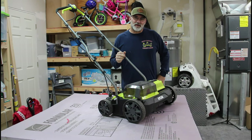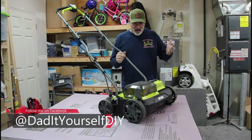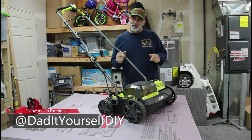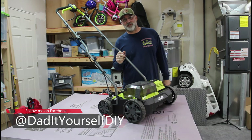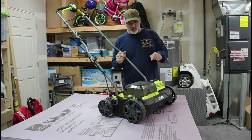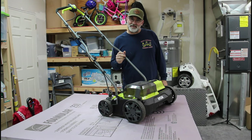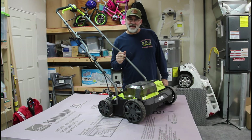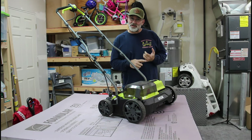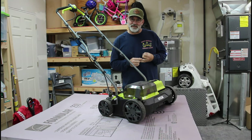The first question I've gotten regarding this Scarifier is how much was it and why did I buy it all the way in the UK? Well, at the time I purchased this, it was not available in the United States. But on May 20th, Ryobi announced that this unit would be available in the United States as model number P2740. As of today, it has not shown up on the Home Depot website and is listed as coming soon on the Ryobi website.